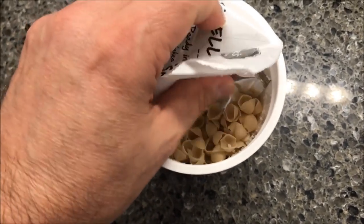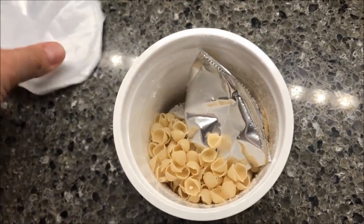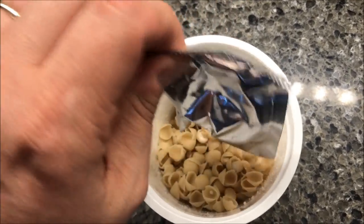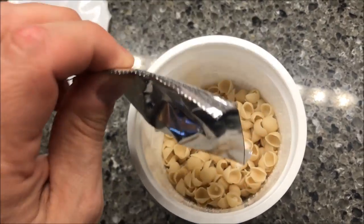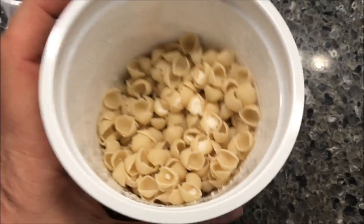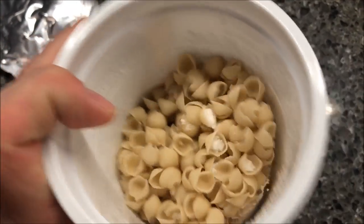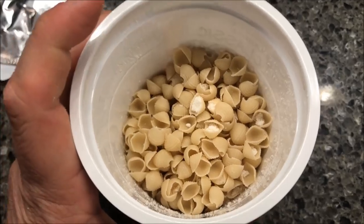One tip: when you put this in the microwave, make sure you put something underneath it — a couple of paper plates. I put one paper plate under these and it soaks through, so maybe a paper plate and a paper towel, just to soak up the moisture, because it almost always boils over. Fill it up to the line with water, stir it up, and get it in the microwave for three minutes.